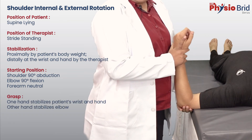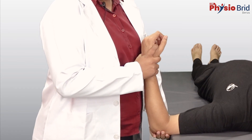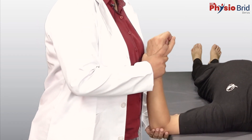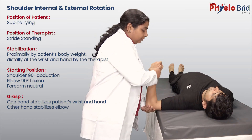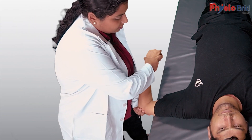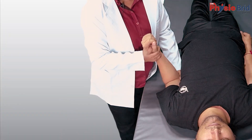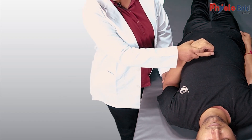Grasp the patient's hand by placing your index finger between the patient's index finger and thumb. Place the rest of your fingers and thumb on either side of the patient's wrist, thereby stabilizing the wrist. With the other hand, stabilize the elbow. Now rotate the humerus by moving the forearm like the spoke of a wheel — this is external rotation; this is internal rotation, or lateral rotation and medial rotation. We can also perform the rotations with the arm along the thorax; however, complete range of internal rotation is not possible in this position.